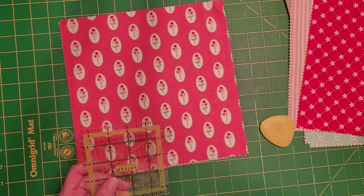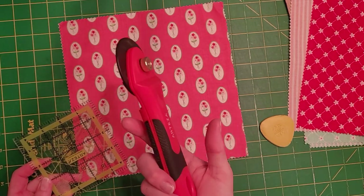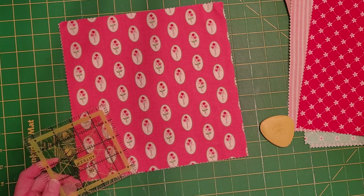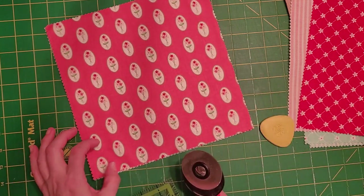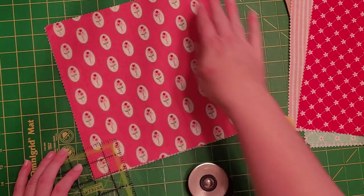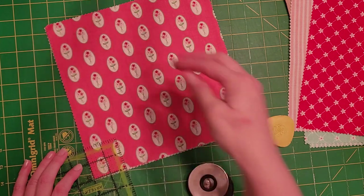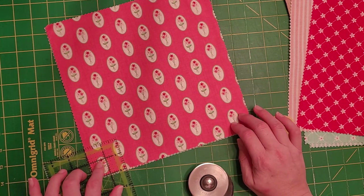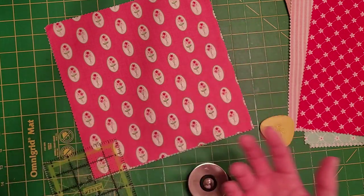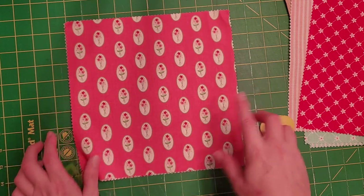Now I have my rotary cutter — I actually got this from Arteza as well. They have great rotary cutters and really great prices on the blades, so I'll put links down below. What I'm going to do is cut a two-inch square out of the bottom of this — this is how I make my box bottom. Since this is a 10 by 10 square, that's going to leave me with an eight-inch tall bag, and since you take two inches off each side it'll be about four inches deep — you have to account for the seam.